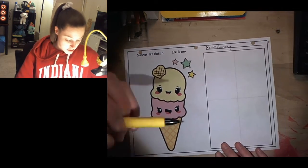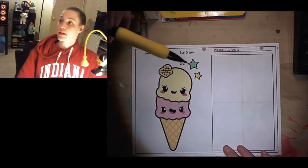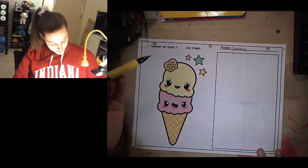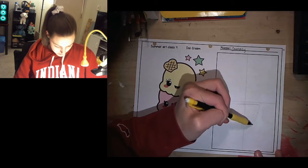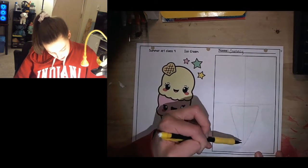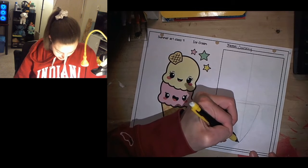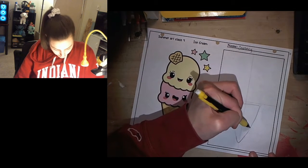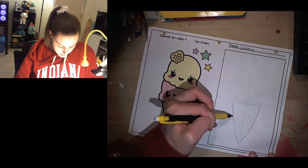I'm going to start out by drawing a triangle that's kind of on the bottom half of my page. This is going to be my ice cream cone. I want the bottom to be rounded — that is not going to change. So I'm going to kind of round that out. Plus, round shapes are kind of cuter.